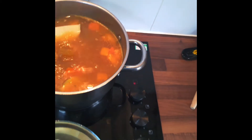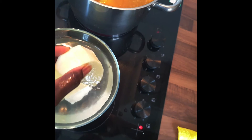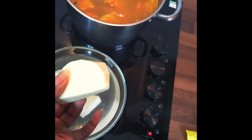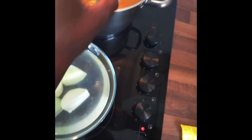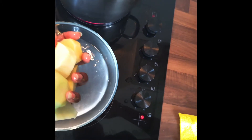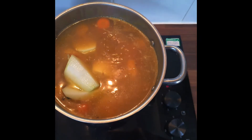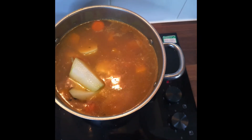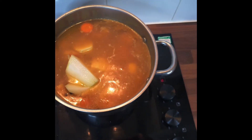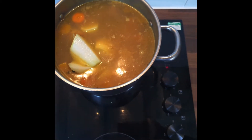When I peel the yam I put it in cold water because I don't want the color to change and for it to start going brown. So this is my chocho, Irish potato, yam, and dumplings. I'm going to stir it and then leave it to cook for 15 minutes.